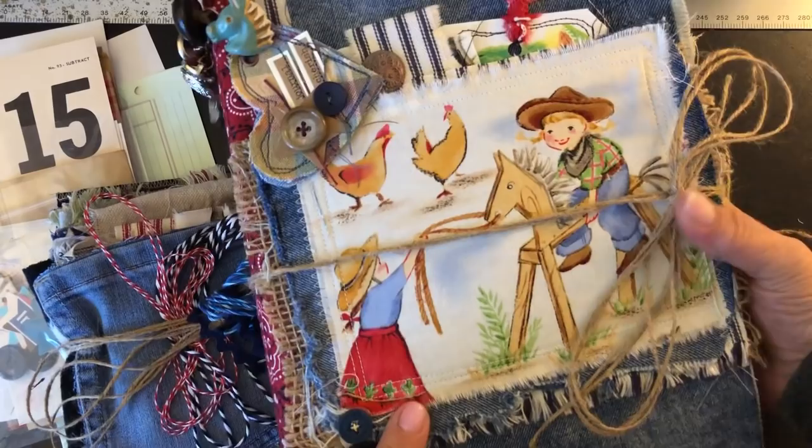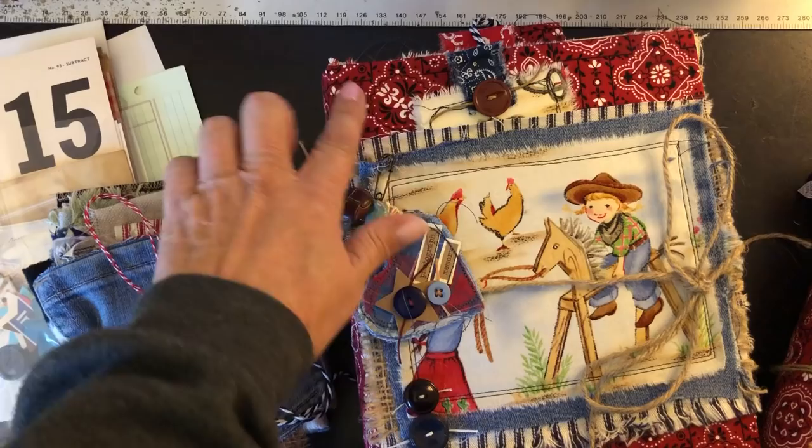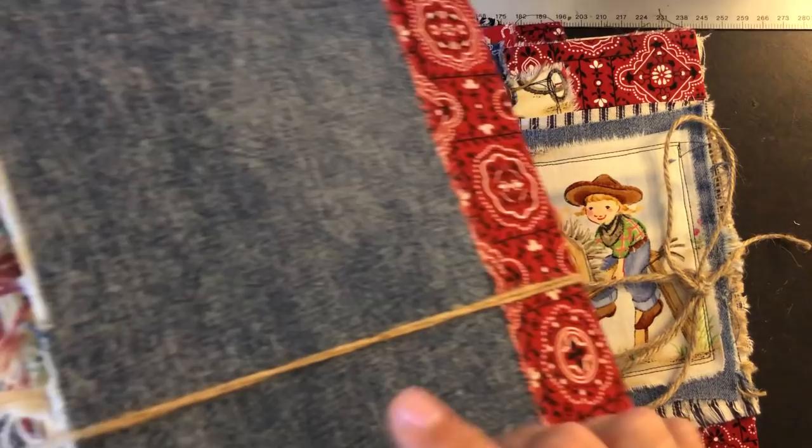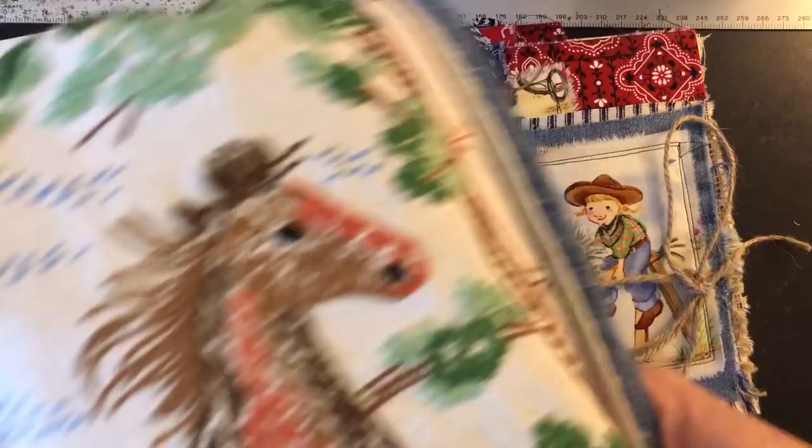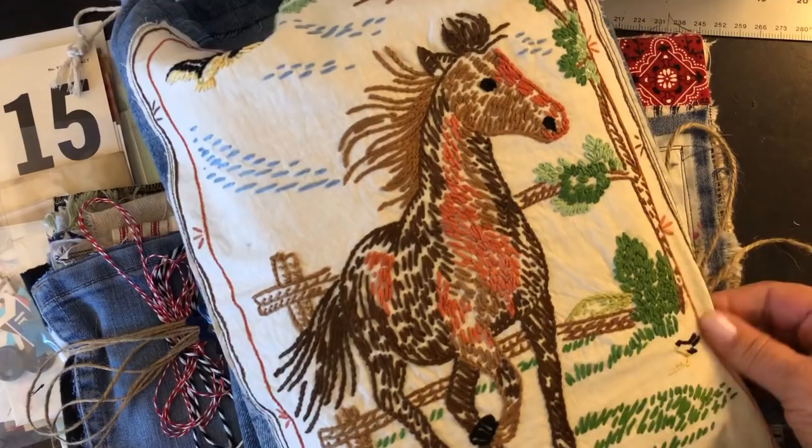This one is very similar but not identical because I used this fabric instead of the jean. I had plenty of jean to do this with but I didn't have enough jean to do it the same way, plus I didn't want them to really be identical.